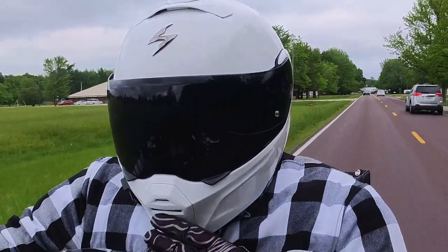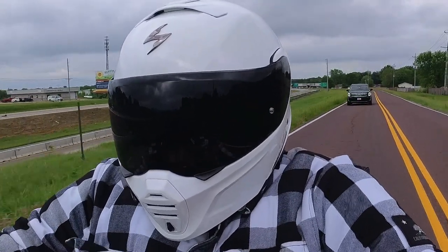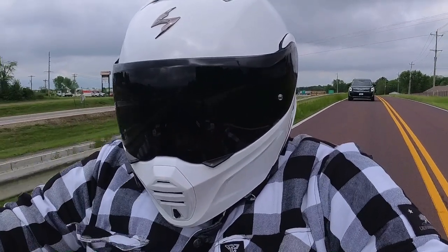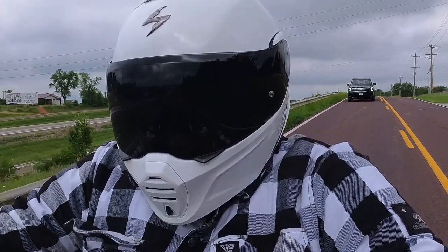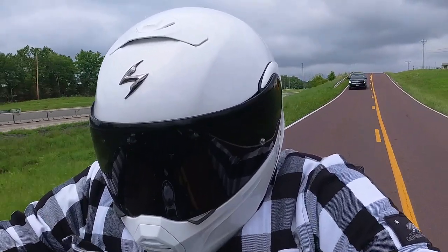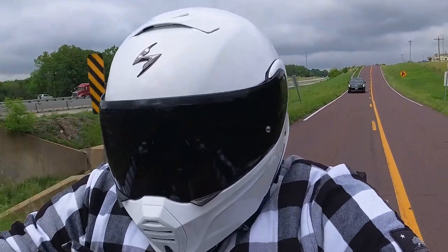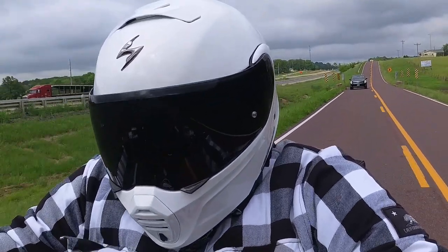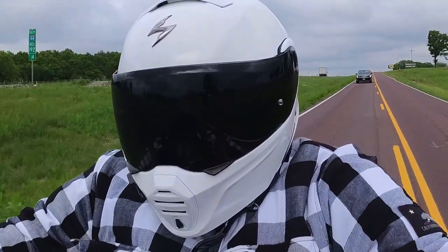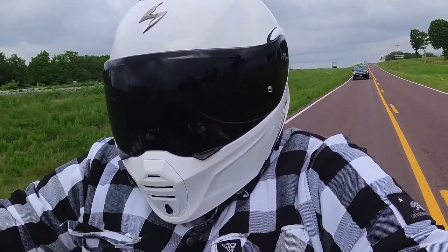I got it last fall just as the weather was cooling down. They have not asked me about the review or pressured me to say or do anything. I was actually looking at buying it — I talked to them in person at a rally, tried it on to confirm the right size. I'm wearing a medium in this and I really like the way it fits.